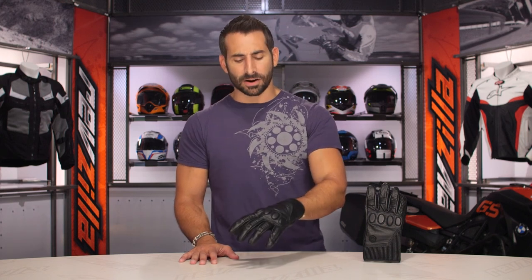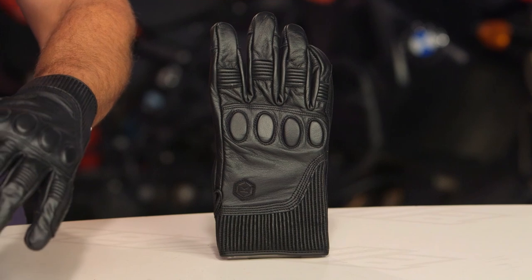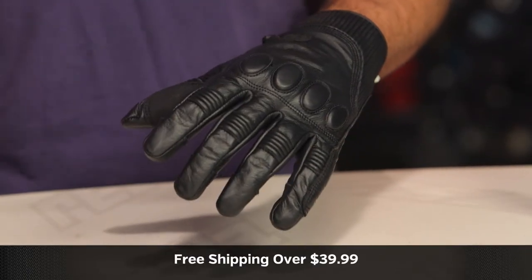Now, quick note on fitment. If we look at the Hanberry, fit-wise, I'm wearing an extra large — it equates to about a size 10. I find that I'm about a 9½ in my gloves, so this fits a hair snug. If you use a size chart, you should be fine. It does fit European, so it puts me in an extra large, where for frame of reference in something like an Icon or a First Gear, I'd be a size large. Keep that in mind. Use a size chart.